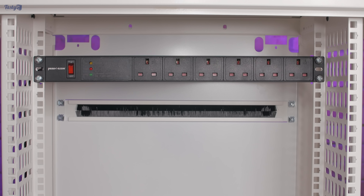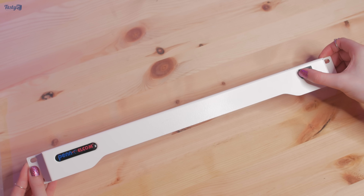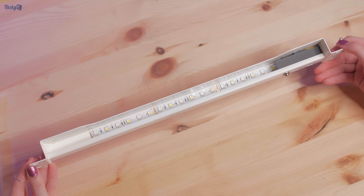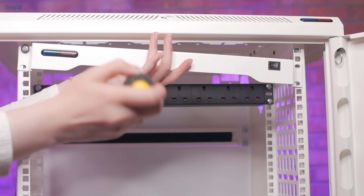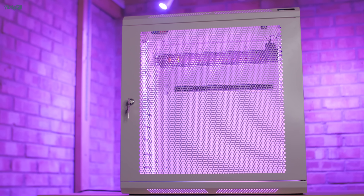With that in place, it's time to start filling the rack. In the first few slots I'm going to be installing something that no project can be without: the RGB. When I first saw this LED strip I didn't think it was long enough and that it would give me uneven light, but it's surprisingly bright and gives off enough light for the entire empty rack.